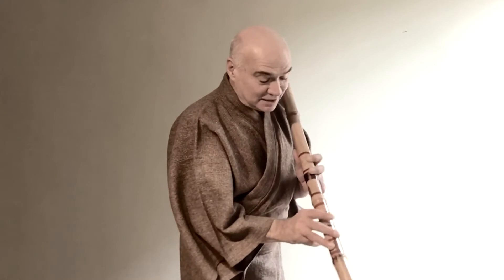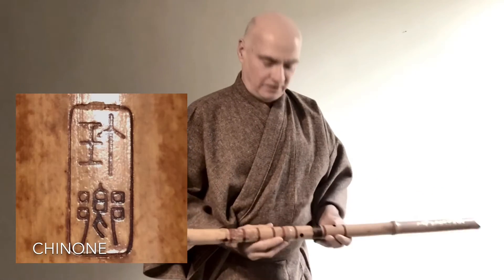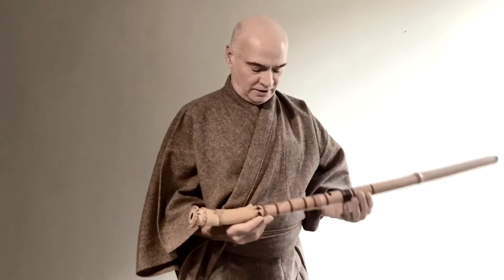And then when I blow it, I don't get a sound because the slightest misalignment means little air comes out and you don't get the note. This is a piece of bamboo. It's made by Chinoni.